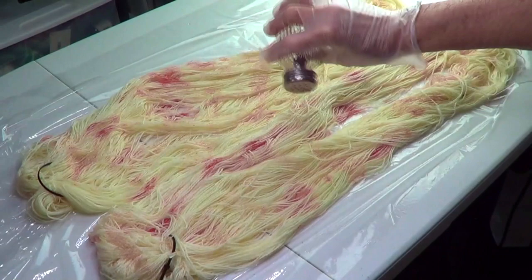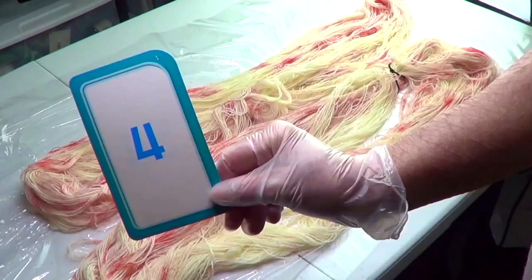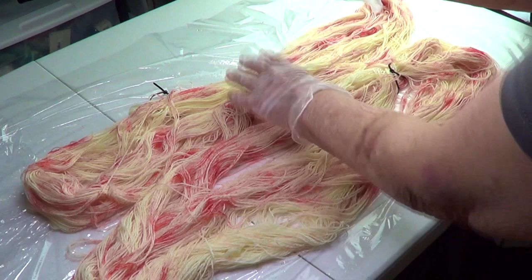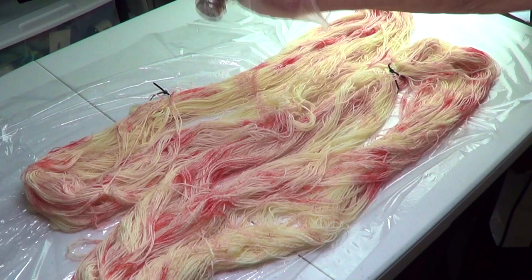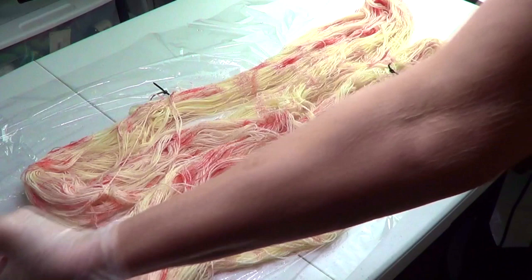I didn't have enough on the ties, so I'm just going to sprinkle a little bit there. I'm happy with that — I'll let it sit and come back in a minute.